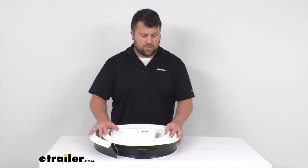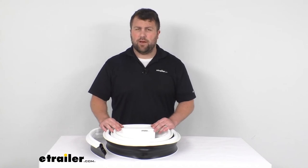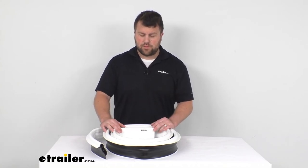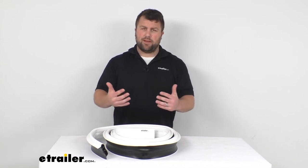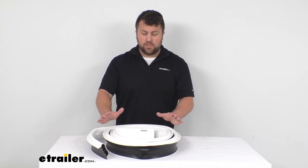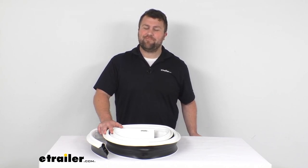So this is going to be a really nice option for you if you are looking for a way to help create a buffer between your dock and your boats or any visiting boats, so that you're not going to have to worry about bumping up and causing damage. That's going to complete our look for today. I'm Michael with eTrailer.com. Thanks for watching.